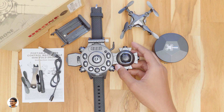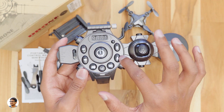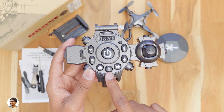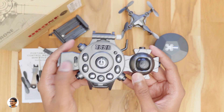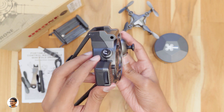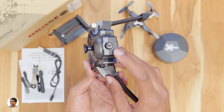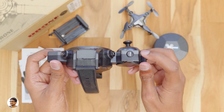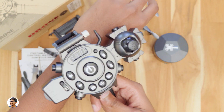Let's check out the remote controller buttons. This is the power button. These are the forward and backward trim, left and right trim, the shutter button, and the video recording button. There's a one-key takeoff and land button, and a throttle control. This wheel controls the yaw of the drone. There's also a one-key return function, headless mode, emergency stop, 3D flips and rolls, and finally a speed adjust button.